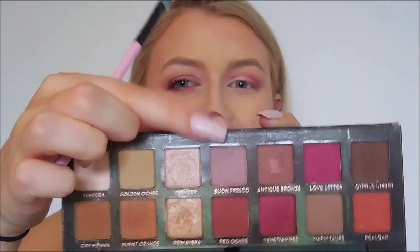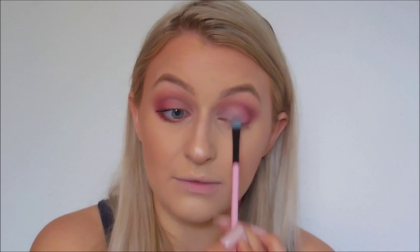I'm going to go in with a flat shader brush — this is a Spectrum brush but any flat shader will be fine. I'm going in with the color buon fresco, which is a kind of muted purple. I'm just going to pack this onto my lid. I'm keeping this look all matte, because I normally apply a shimmer so I thought I'd do something different. I'll apply this just to the center and inner portions of my eye, taking it right into the inner corner to keep it really smoky.